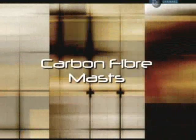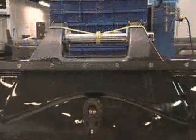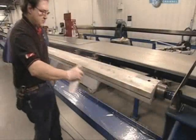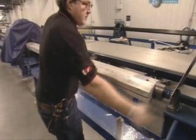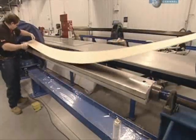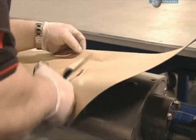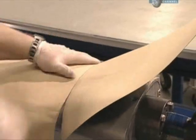Today on How It's Made: carbon fibre masts — making these is a tall order. Production begins with a strip of carbon fibre, which is wrapped around a long mast form that will serve as a mould.